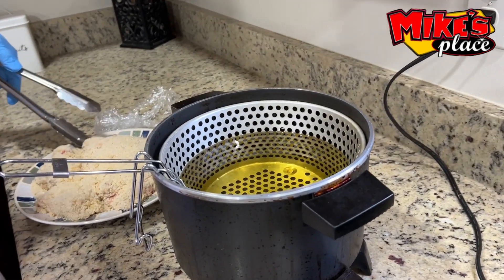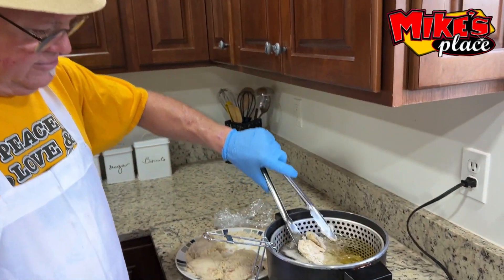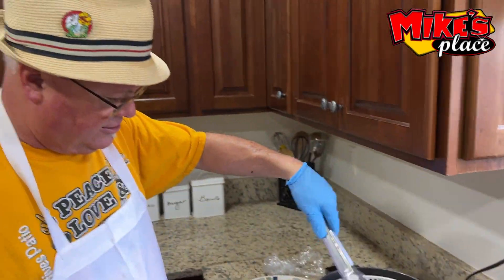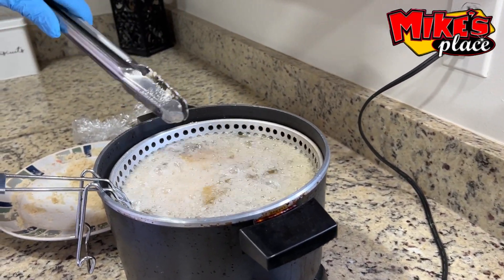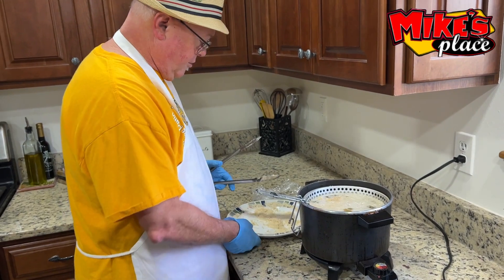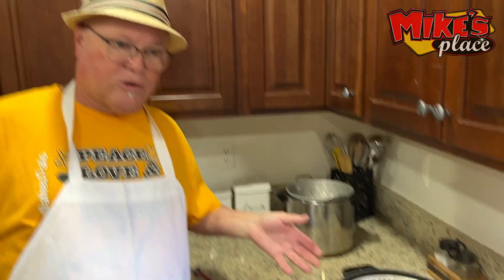Very carefully now — I have the oil at about 275 degrees right now and this breast is massive. We're just going to put it all in here. That's a lot of chicken. Doug, we're going to let that sit in there and cook until it's done — we want 165 degrees internal temperature. We're using a vegetable fryer oil, or you could use soybean oil.